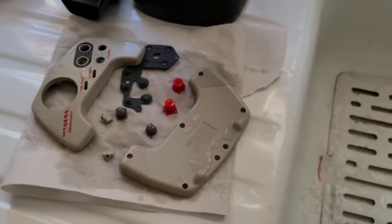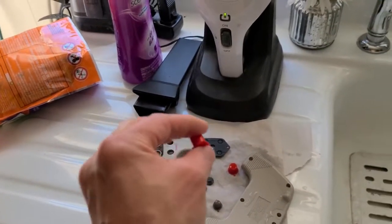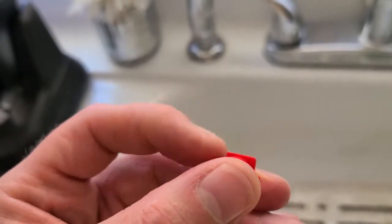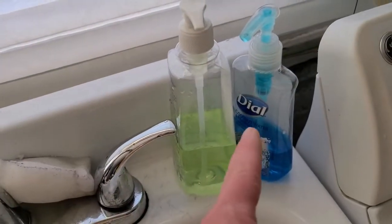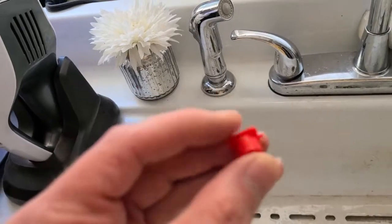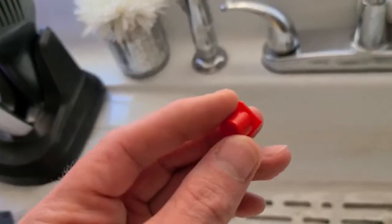Cleaned up the parts — boy did this one give me a run for my money. I'll go over some tips for if cleaning gives you an issue. The main thing I want to talk about is this button here with the square base — getting around that corner with all the dirt caked on there was a pain. I used a scrub brush, dish soap, a magic eraser, and a Q-tip, and used my fingernail to scrape some of it off. If it's giving you a hard time, use the magic eraser and try your fingernail to scrape it off.